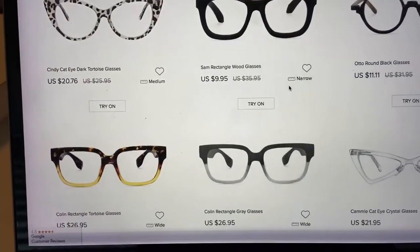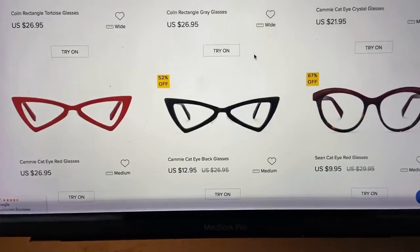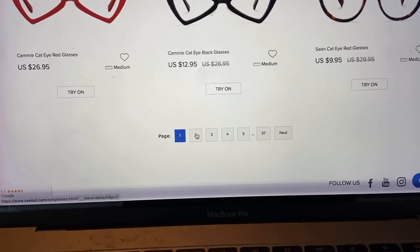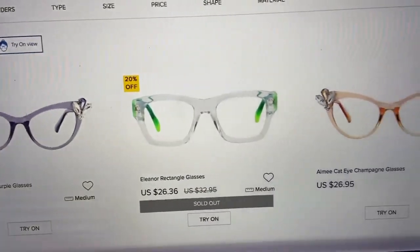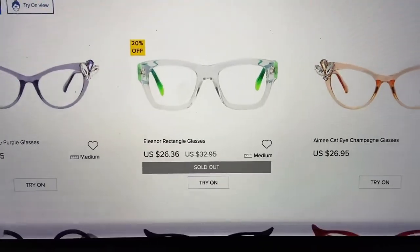There are mixed reviews online about this particular company, but for the price of the frames I think it's worth it to give it a shot, even though I know my lenses are probably going to drive that cost up considerably. Let's go through the process — they have something for everybody. Look at these cat eyes with the bees on them. That's really fancy. Oh, real cat eyes here!